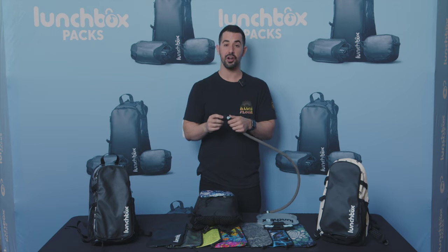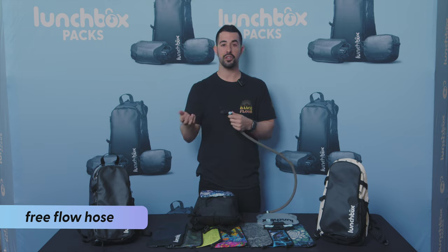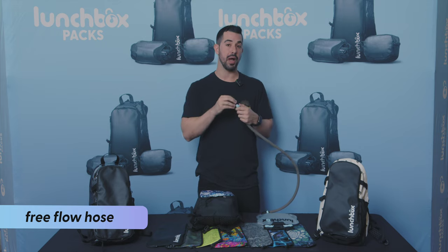A super cool feature of our hose is the free flow mode. With free flow mode, you can share water with others without them actually having to put their mouth on the nozzle.